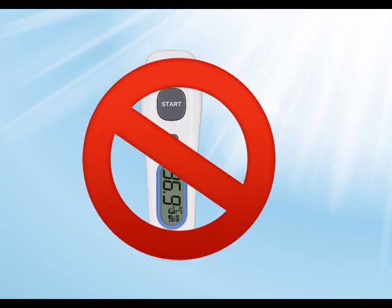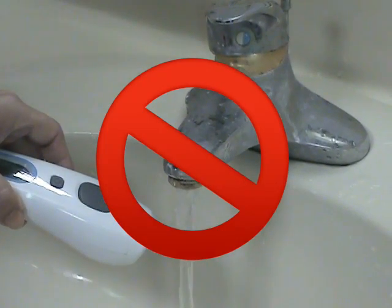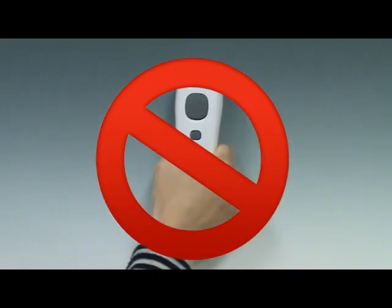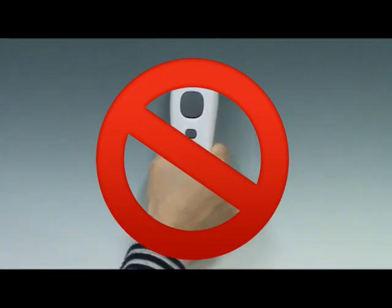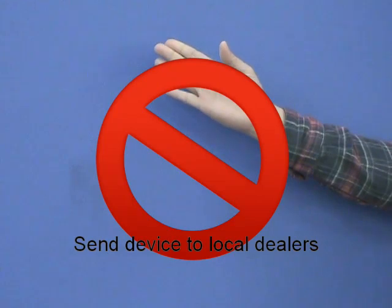Keep the unit dry and away from direct sunlight. Do not submerge the thermometer in any liquids. Holding the thermometer too long may cause a higher ambient temperature reading of the probe, which could make the measurement lower than usual. Please check if the thermometer is damaged if it falls. If you are unsure, send the device to your local dealer for service.